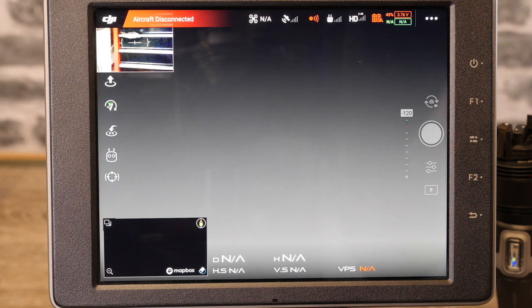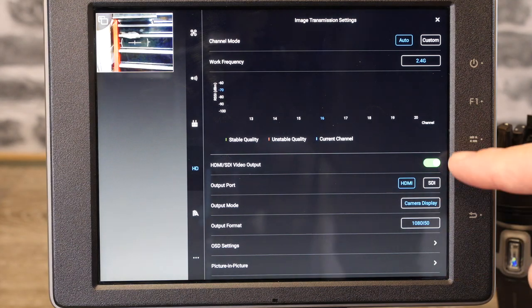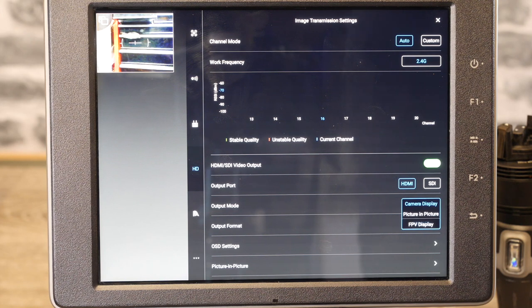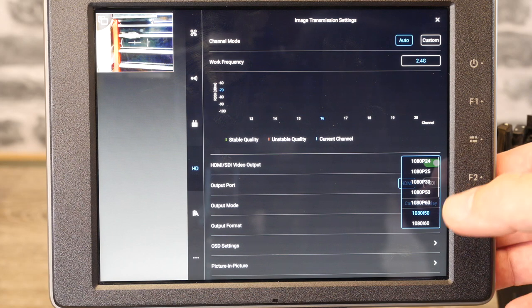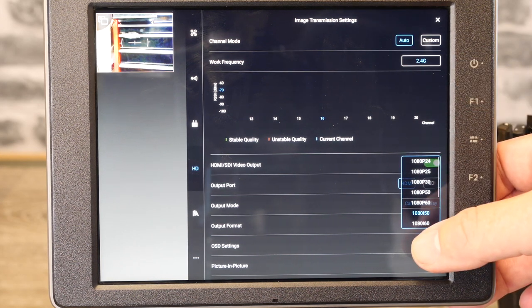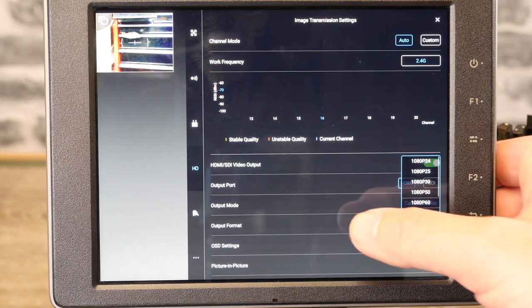Something else I wanted to show you is the options for the SDI and HDMI connection outputs. To get to these, go into user settings, down to HD. At the bottom you've got the option to turn on and off HDMI/SDI output, choose the output port (HDMI or SDI), and set it to show either camera display output, picture-in-picture output, or FPV display. You've also got all the resolution settings from 1080p24 all the way down to 720p60, with pretty much every option including both progressive and interlaced — especially handy if you're using it in a broadcast situation.